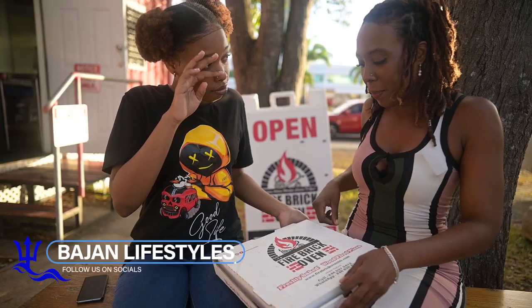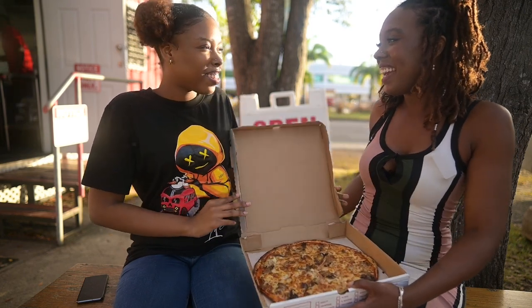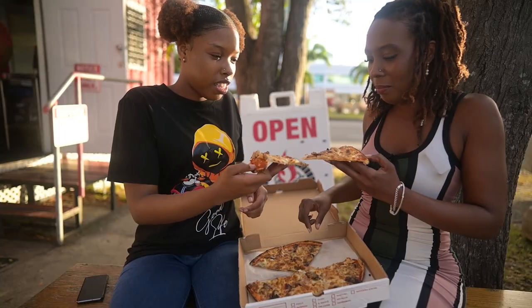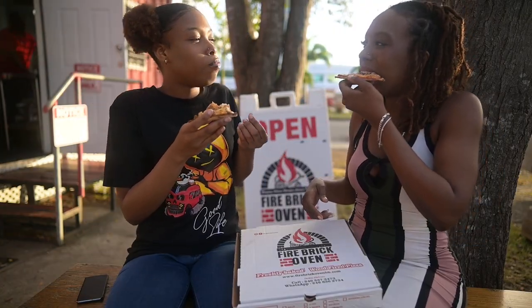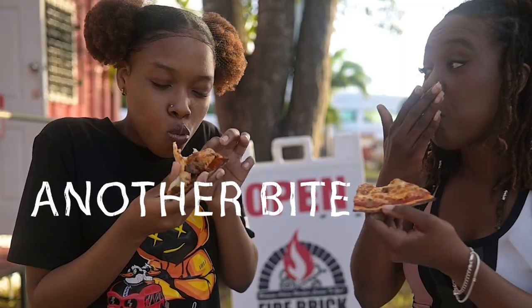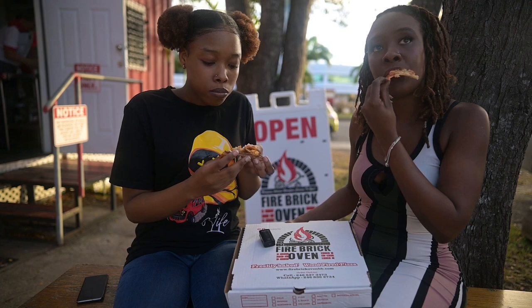We are about to try the triple meat pizza by Firebrick Oven. Let's dig in. Cheers! Mmm. Wow. There are lots of flavors. It is really, really good. It's not like normal pizza. I forgot there was chicken on it — this is my first time having pizza with chicken.